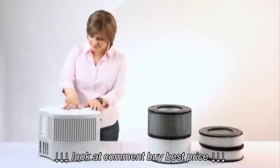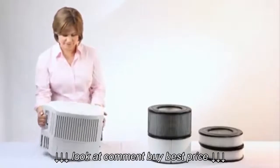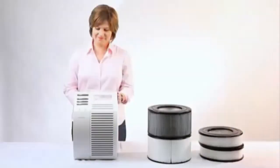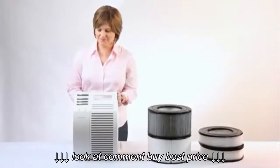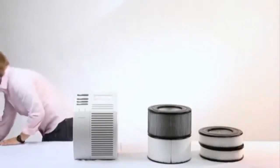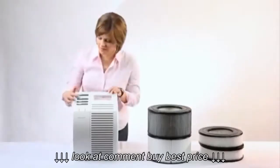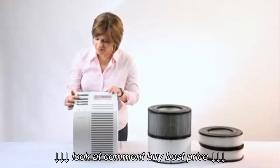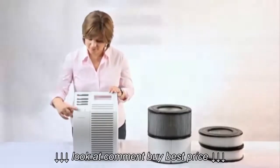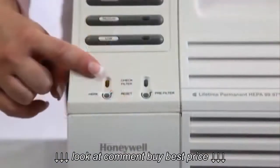You will now need to reset the IntelliCheck filter indicator. Bring the air cleaner into an upright position, plug it back into the wall, and power it on. Once the unit is running, you should see the filter indicator illuminated. Press and hold down the button for approximately 10 seconds or until the light shuts off.